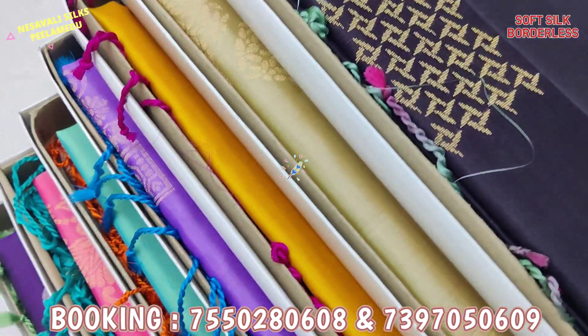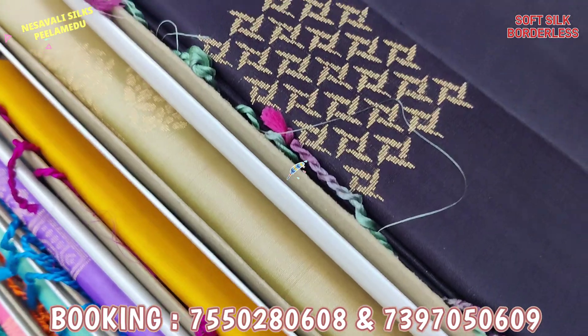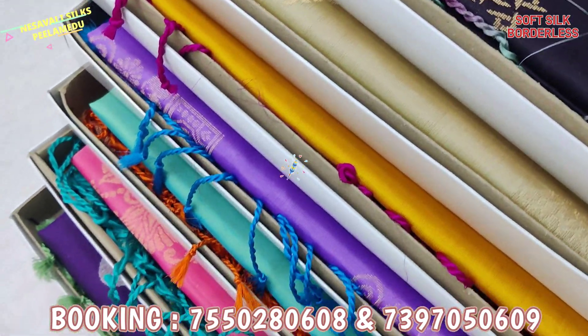Welcome, welcome to your new products. Now we have a very good pastel color set. We will see a pure soft-cell series.